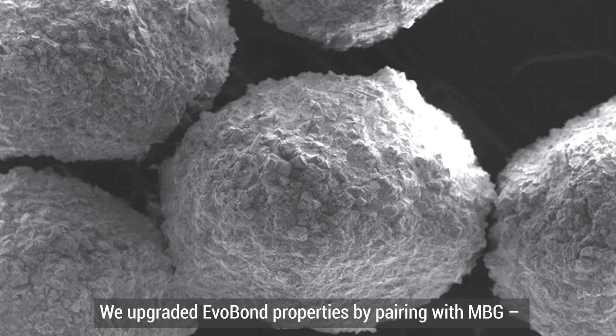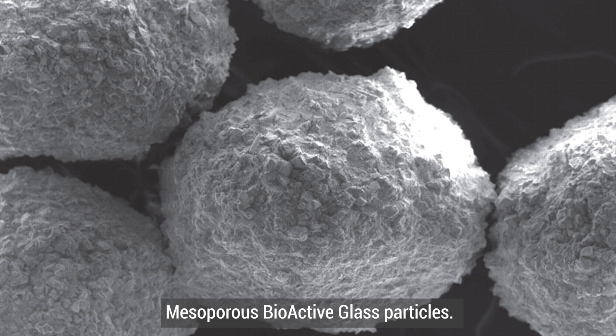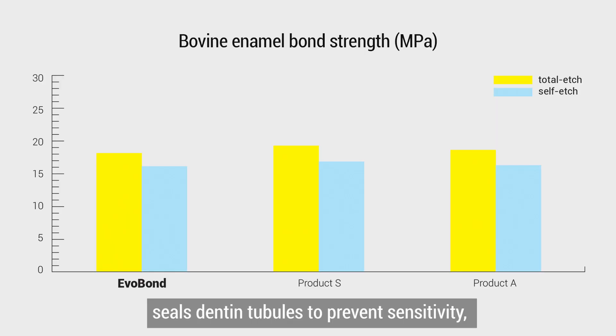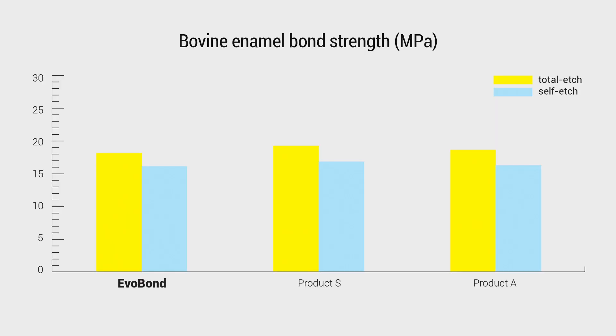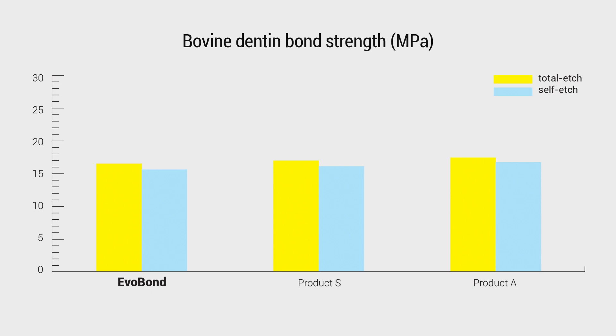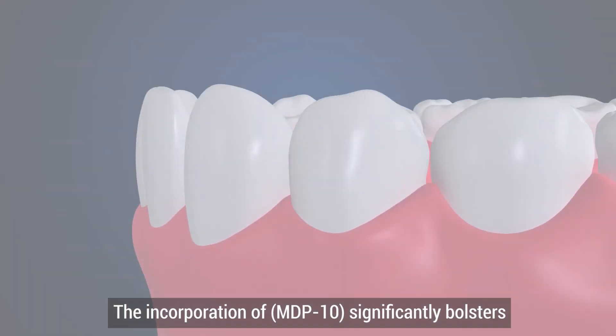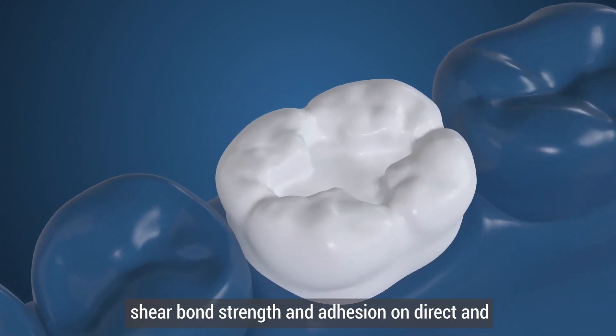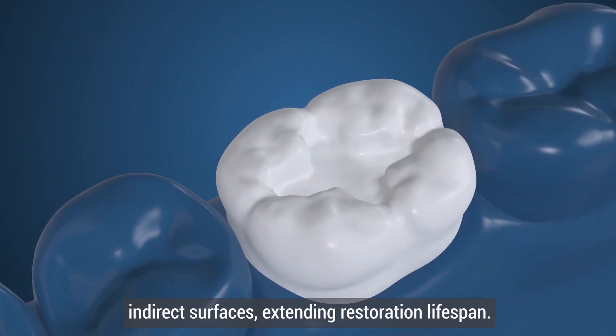We upgraded EverBond's properties by pairing it with MDG mesoporous bioactive glass particles. This 3-in-1 liner, primer, and desensitizer promotes bonding, seals dentin tubules to prevent sensitivity, and reduces the risk of carious formation beneath the restoration.